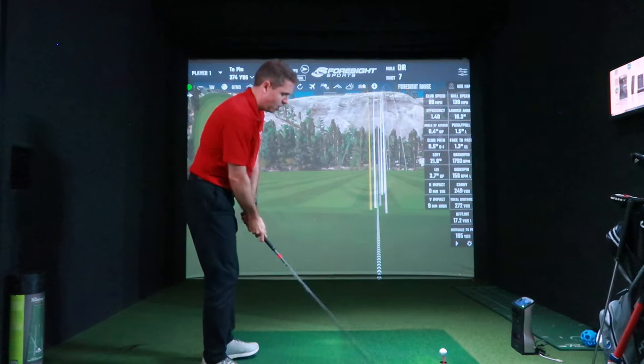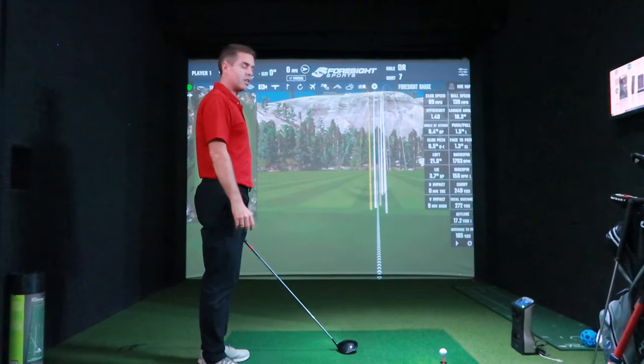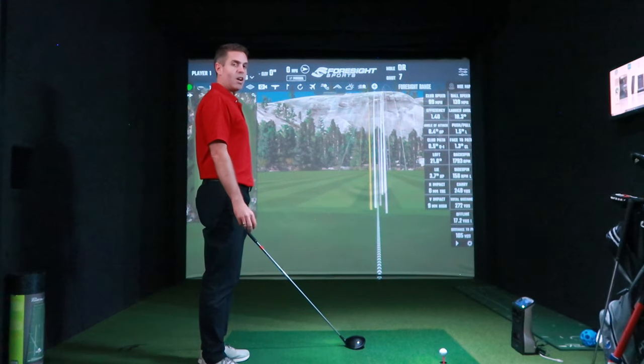A carry of 250, which I'm quite pleased about. Obviously add 20 yards of rolling and you're up to 270, so that's okay. I'm happy with that. Got to try not to run out of puff here.